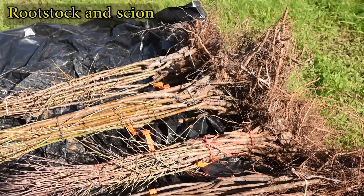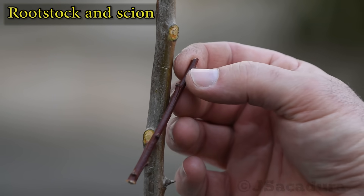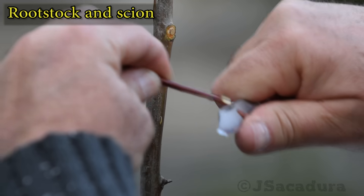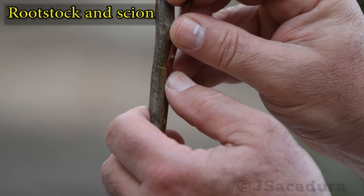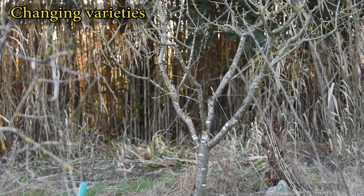Rootstocks and available scions can have different diameters, so you might have to choose a different technique depending on what you have to work with. All these limiting factors will determine the best grafting techniques to choose when grafting our fruit trees in the home orchard.